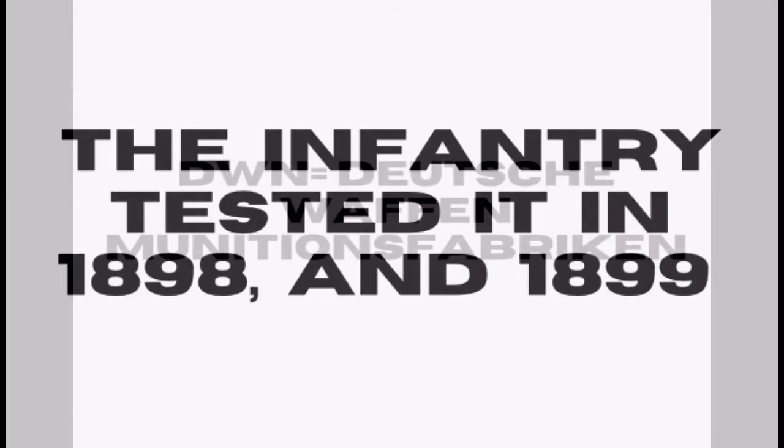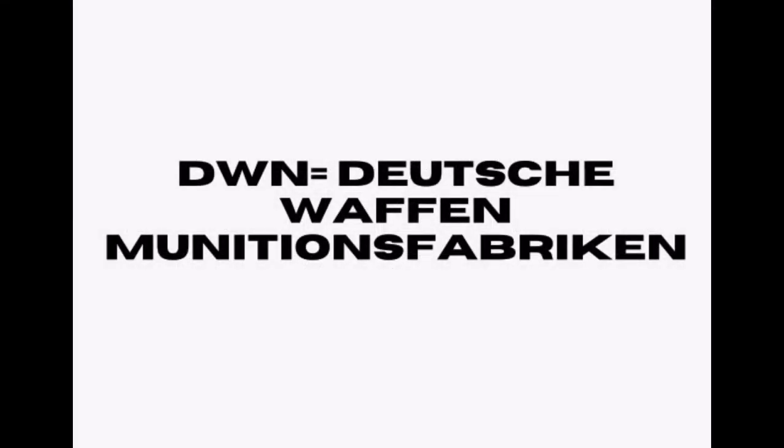When these tests concluded, the light infantry recommended to the manufacturer at the time, DWM and Spandau Arsenal, to produce independent six-gun detachments so that guns could be pulled by horses in the cavalry.